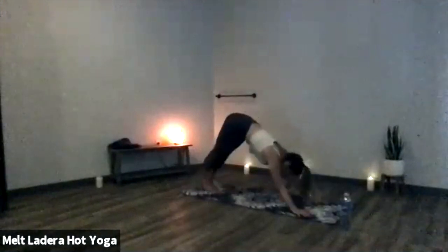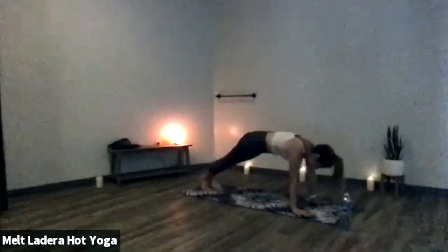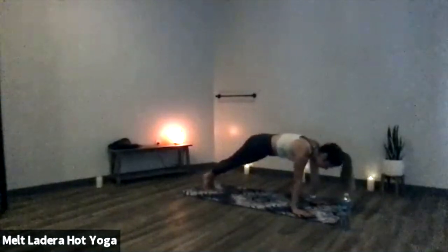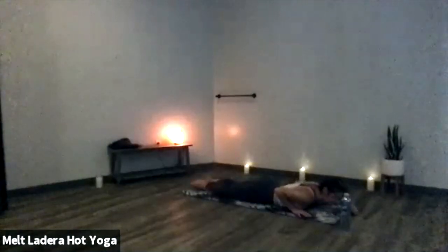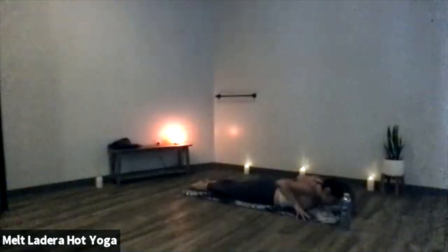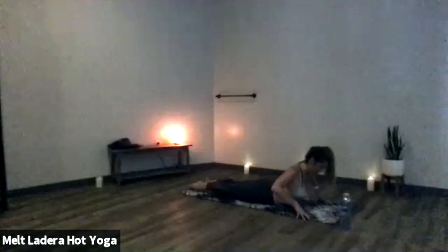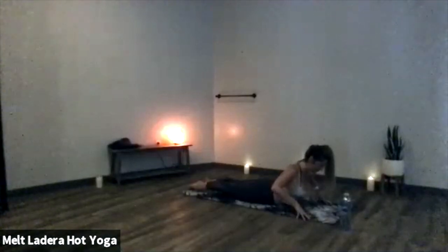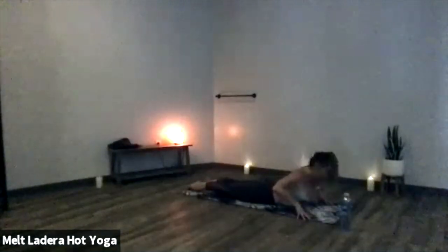Deep breath in. On your exhale, hinge forward to your high plank position. Hinge forward onto your toes. Now with control, exhale, lower all the way down onto your mat — chest touching before your belly. Untuck your toes, zip your legs together, tent your fingertips underneath your shoulders. Inhale, cobra pose — start to lift your torso. Squeeze your shoulder blades together, ground the tops of your feet down onto the floor. The more you engage your legs, the more space you have to lift higher. Exhale, lower down. When your ear comes to your mat, gaze right — let your arms go out long, close your eyes.